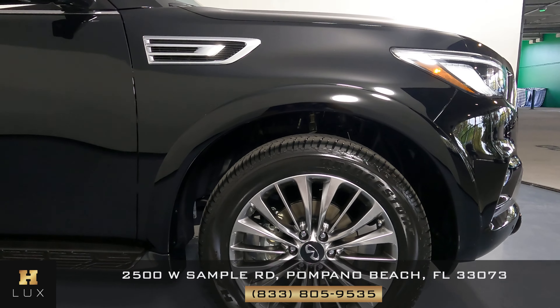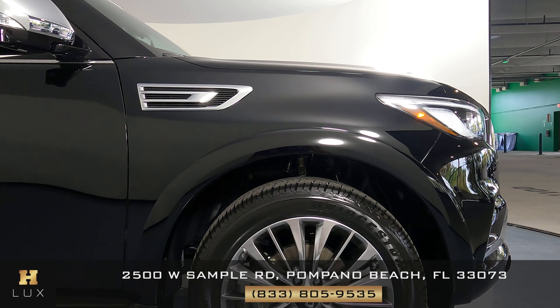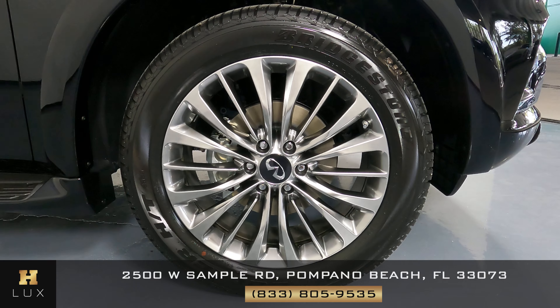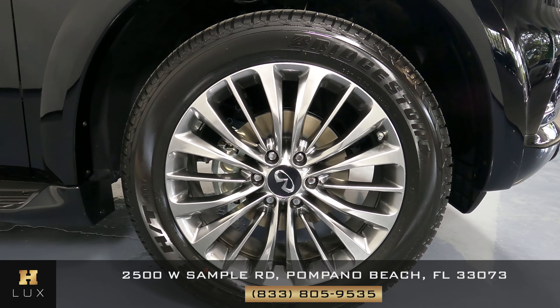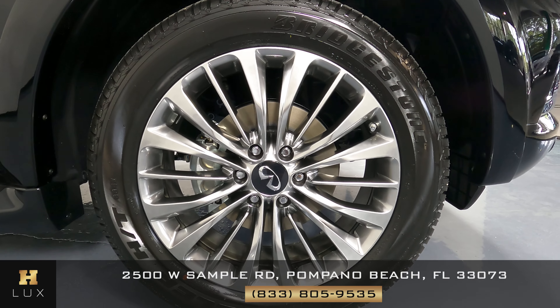What about the last fender? Perfect. And now to the last wheel — I can safely say that all of the wheels of this car are in perfect condition.